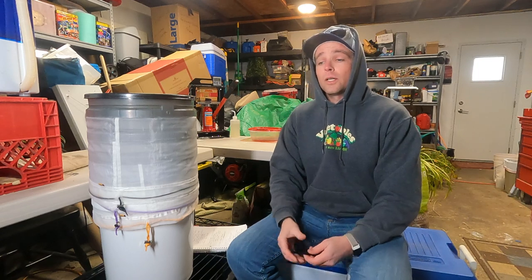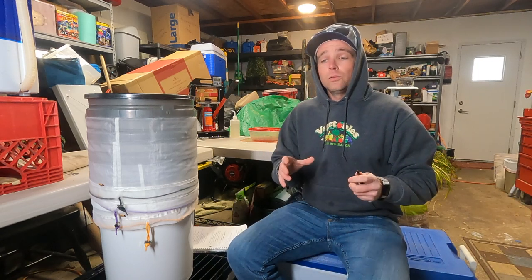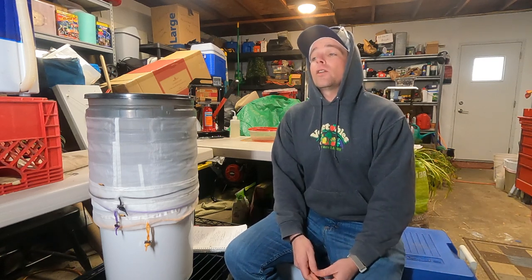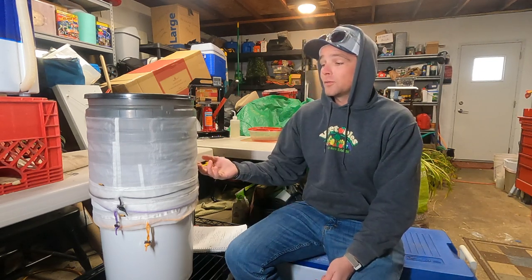I'm not trying to isolate the 90-micron fraction, which is supposed to be the best — I'll do that someday, just not today. I also posted in the description a couple of other bag sets. The Light set by Bubble Man from Fresh Headies is the one I had on order, but it was back-ordered. I harvested my outdoor and couldn't wait, so I ordered these Rosin Revolution ones, but Bubble Man has really good bags.